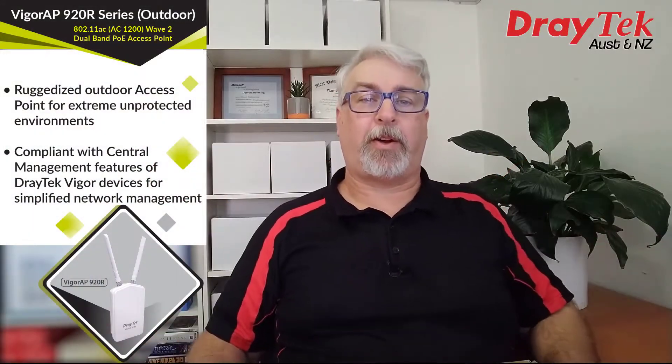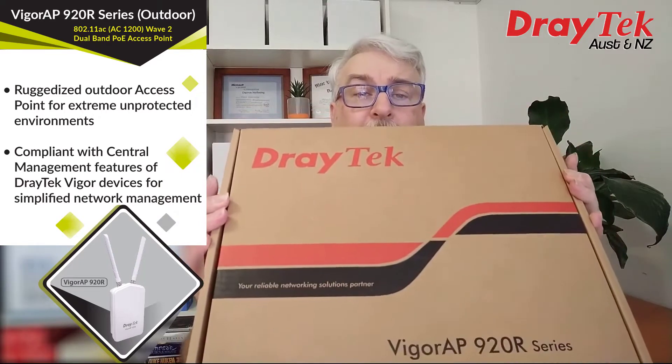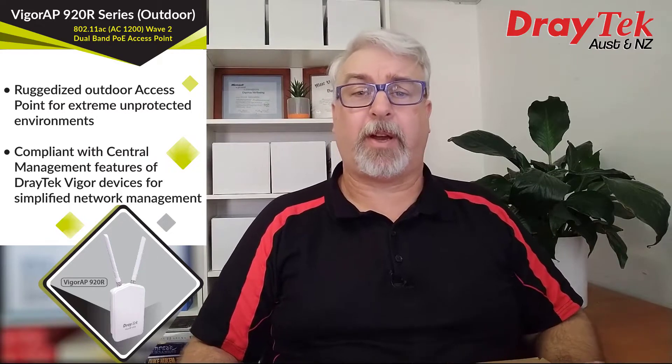Hi everyone, Darren from I-LAN here. I have the latest wireless access point from DrayTek, the 920R. It's a bit different than other DrayTek wireless access points in that it's designed for the great outdoors.